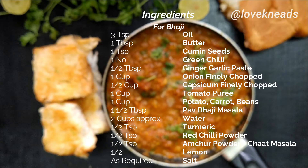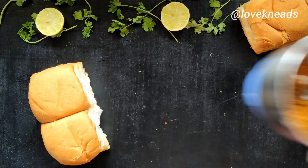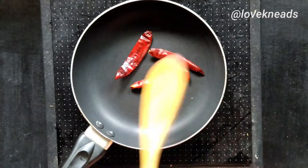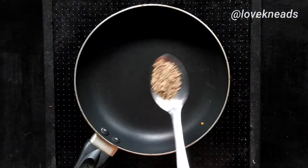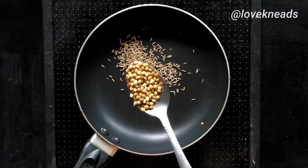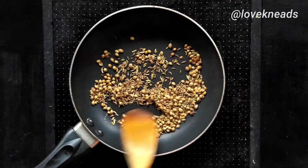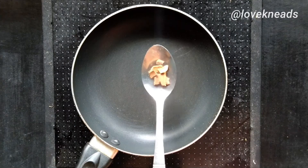Hi, in this video I'll show you how to make pav bhaji. For that, firstly we need to make the pav bhaji masala. You need to dry roast all the ingredients, which includes red chili, cumin, coriander, and fennel seeds. I am separately roasting the whole spices.